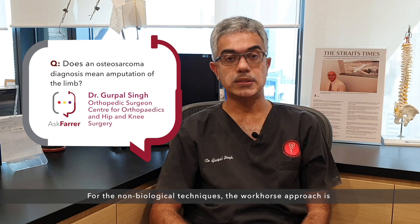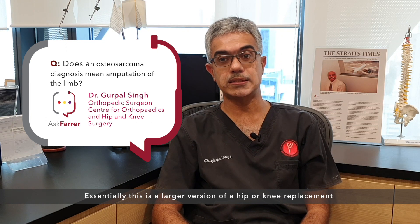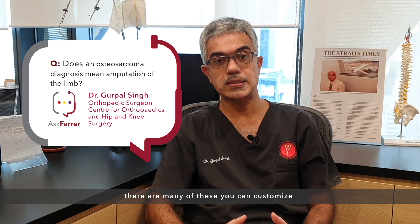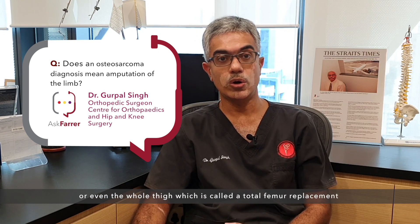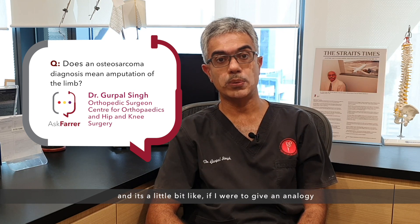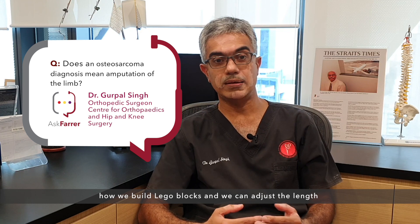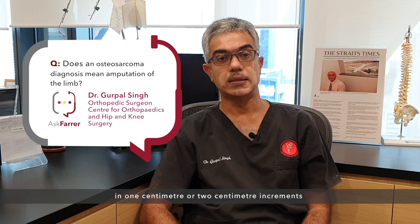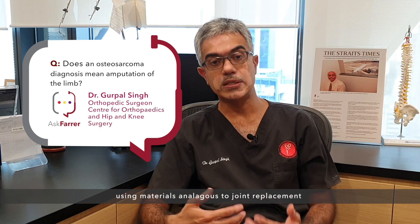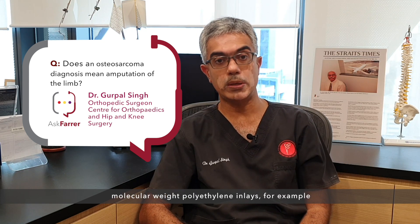For the non-biological techniques, the workhorse technique is the endoprosthesis, or megaprosthesis, sometimes known as the tumor prosthesis. Essentially this is a larger version of a hip, knee, shoulder, or even elbow replacement, and there are many customizable options. For example, you can replace the hip with half of the thigh or even the whole thigh, which is called a total femur replacement. These are made of metal alloys — assembled a bit like Lego blocks — using materials such as cobalt chromium alloys, titanium, and highly cross-linked ultra-high molecular weight polyethylene inlays.